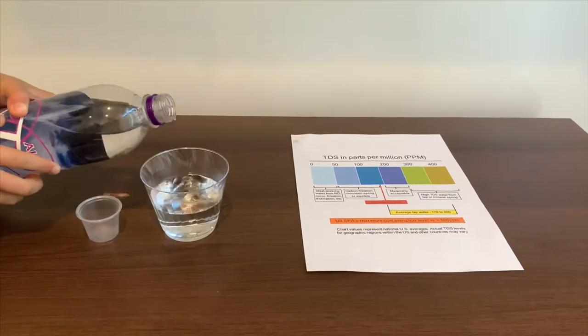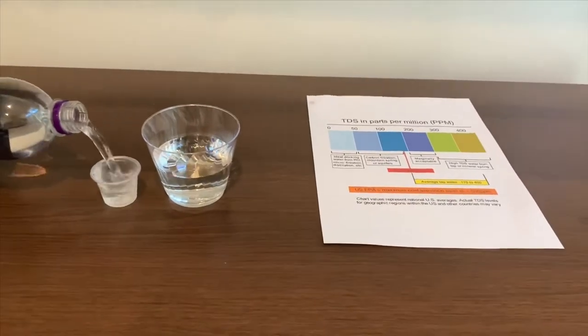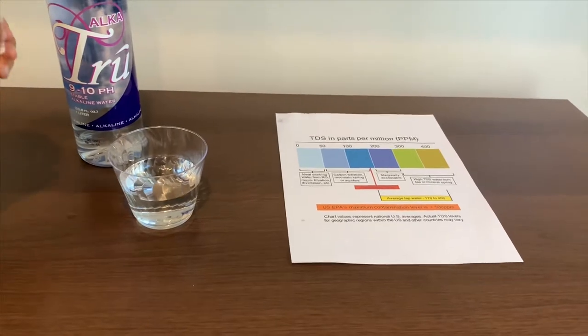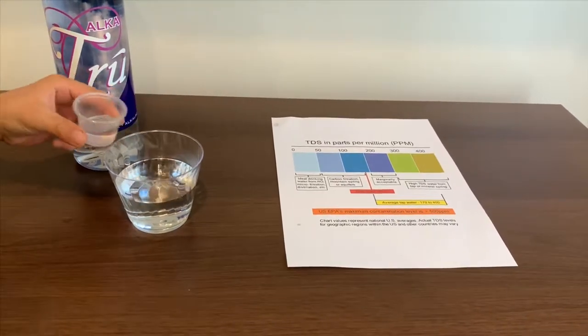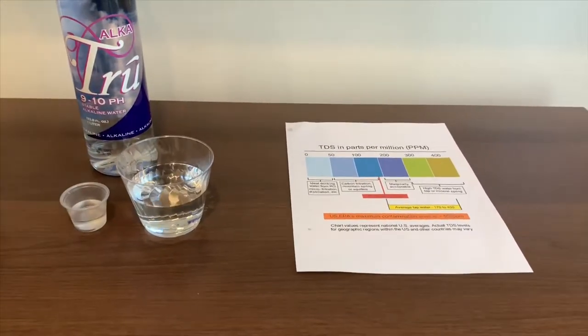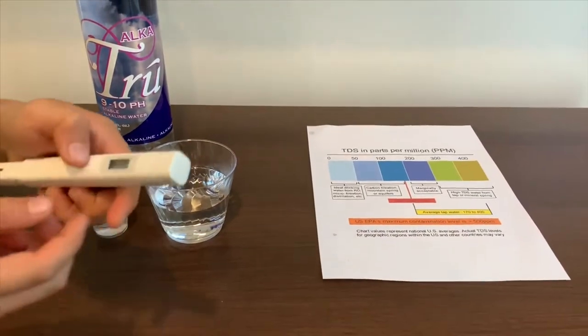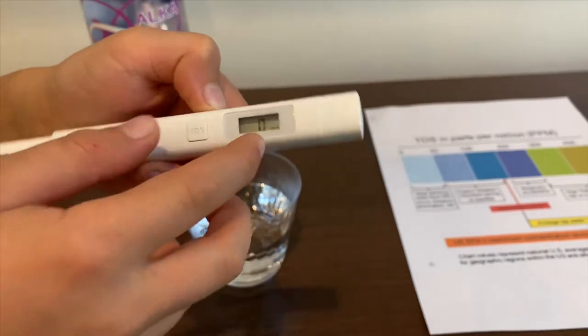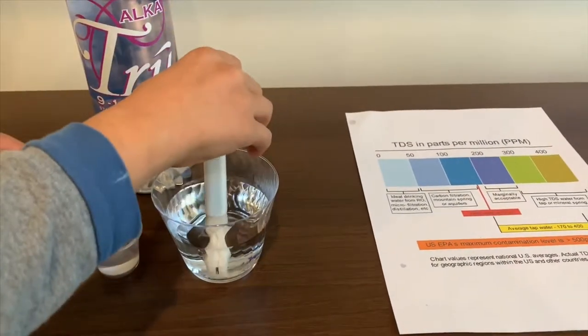Let's pour some water in. Turn on the TDS tester. Make sure it says 0 and put it in.